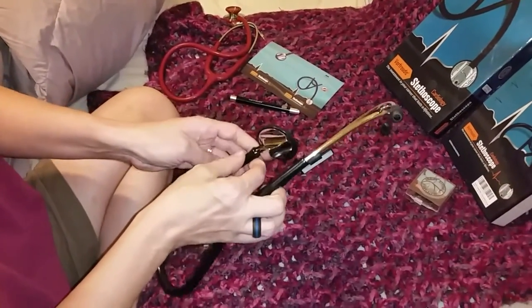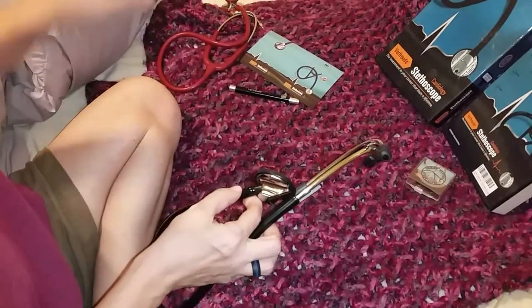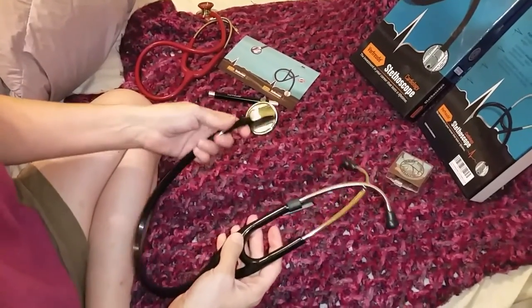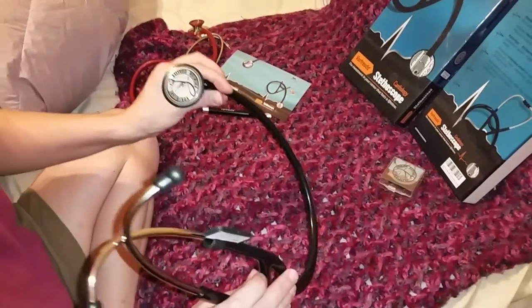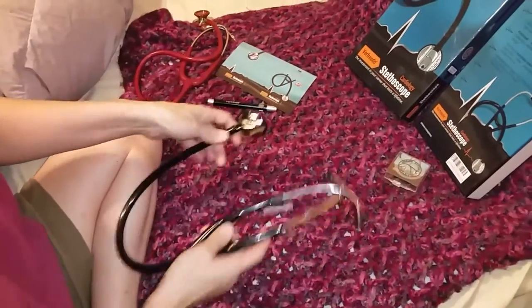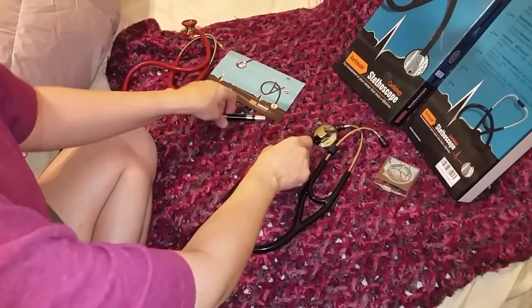You no longer have to worry about picking up everything in the room. So if you're looking for a really good stethoscope, you've got one here — even if it's not for a dog. This is good stuff.